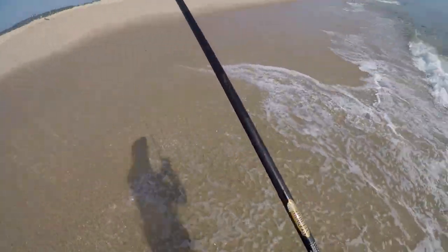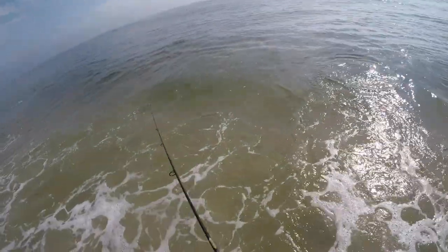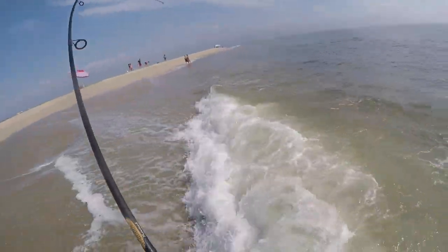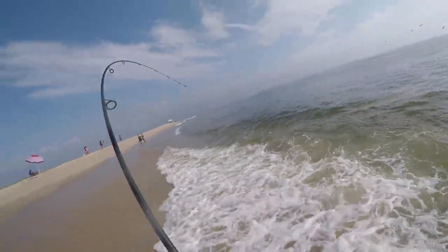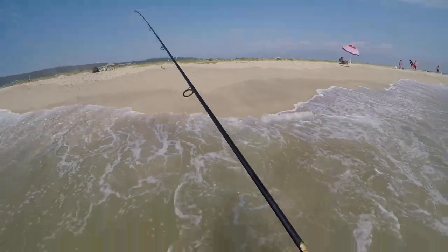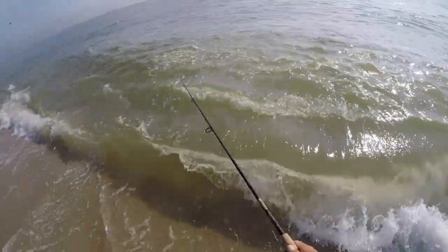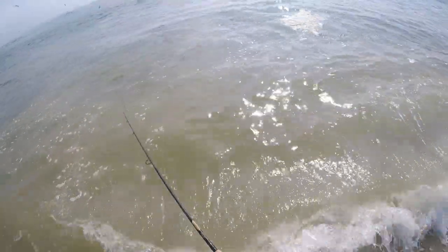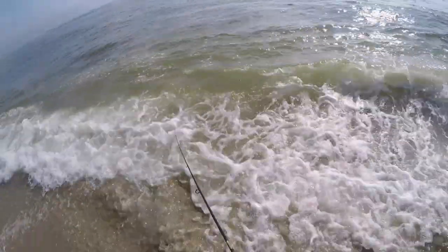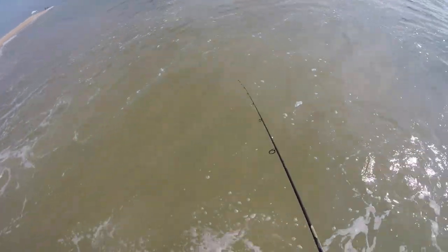These bluefish are going crazy up and down this beach, so no matter where you throw it you're going to get hit instantaneously. They are small but this is a good eating size — they're called cocktail bluefish at this size and these are like one of the best eating sizes for bluefish. I do not eat fish on a regular basis so I'm not going to keep anything I catch, but it was just fun to catch them.